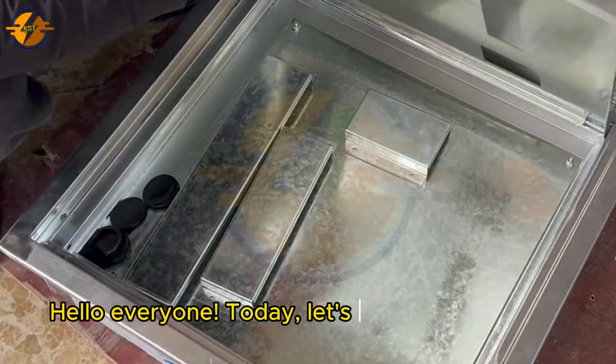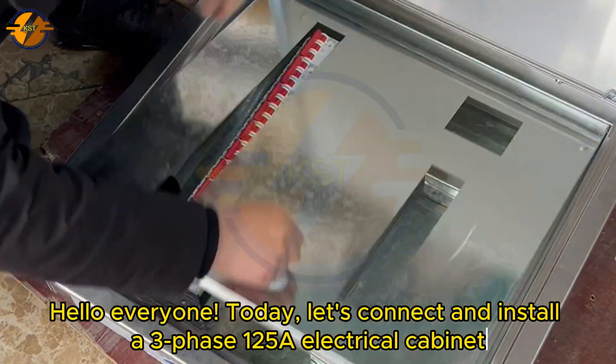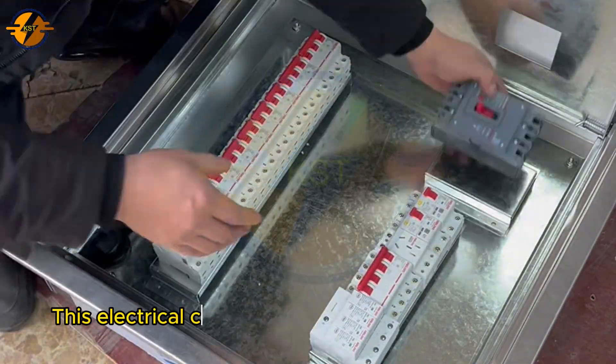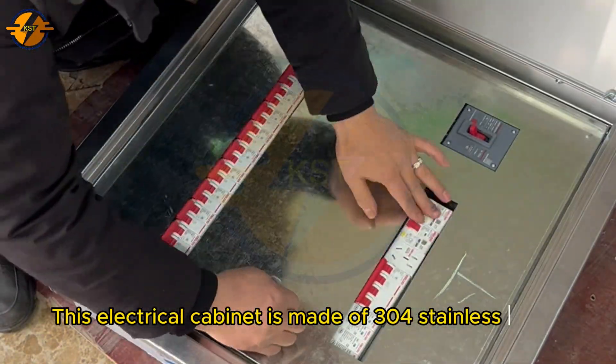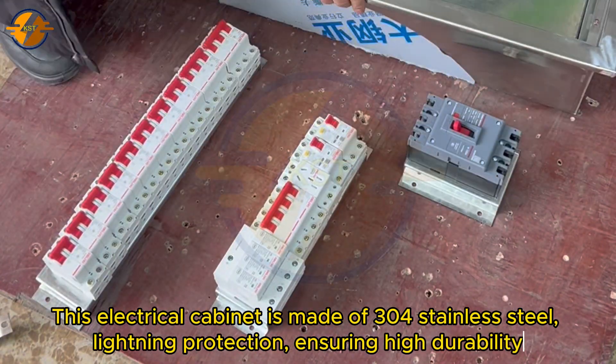Hello everyone, today let's connect and install a three-phase 15A electrical cabinet. This electrical cabinet is made of 300-grade stainless steel, with lightning protection, ensuring high durability.